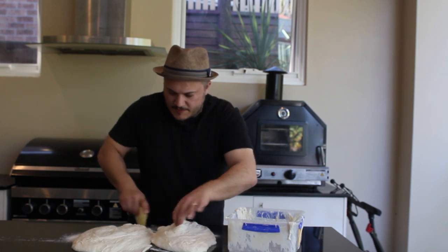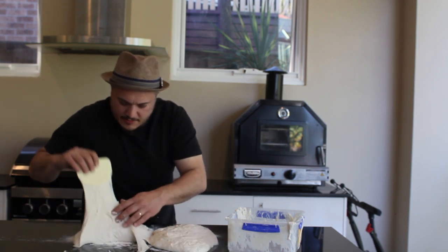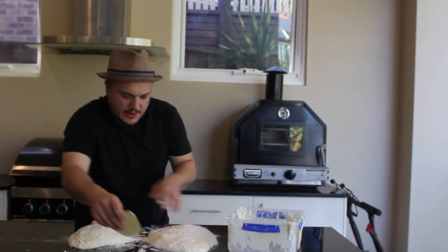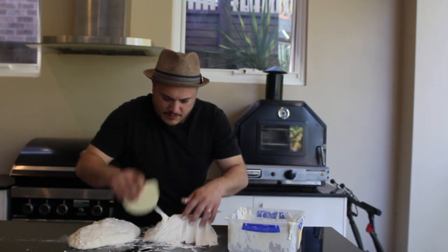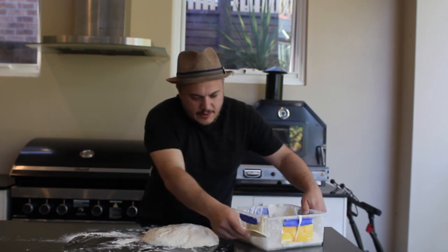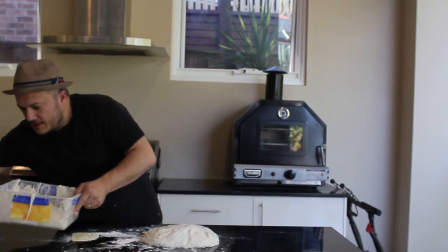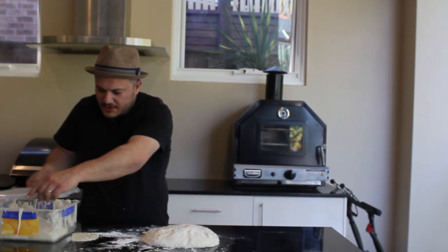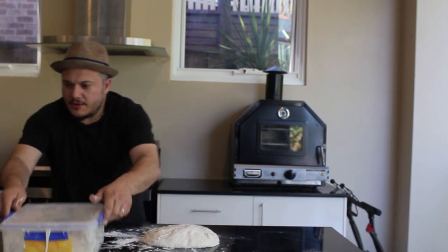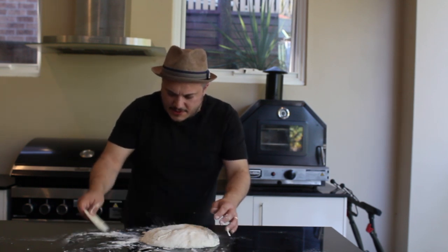I've got the scraper — I find the scraper really helpful with this sort of wet dough. I'll cut about half of this, get the dough we're not going to use to one side, and take the other half and put that back in the container. Close it up, put the lid back on, and I'll use that a little bit later.